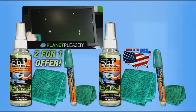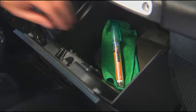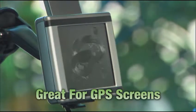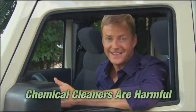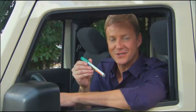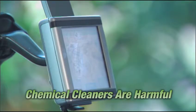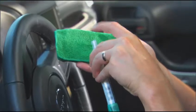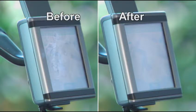Planet Pleaser is great for the car — slip the travel sprayer and mini microfiber cloth into the glove box and you're always prepared. Look at that GPS screen — fingerprints, swipe marks everywhere. If you use a chemical cleaner on this it'll destroy it, costing hundreds of dollars to replace. The travel sprayer uses the same dynamic fluid activation technology — just give it a little shake and your Planet Pleaser is as fresh as new and totally chemical free. Spray a little on the microfiber and wipe — no streaks, no scratches, and you can see where you're going again.